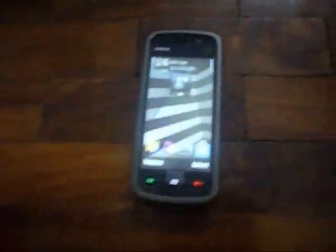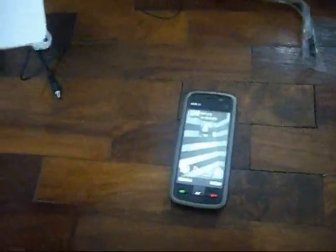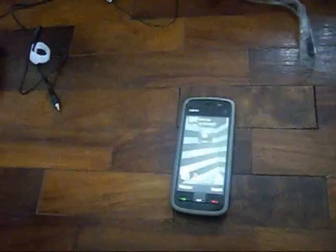Based on the specs list, it has a 3.2-inch LCD touchscreen with 16 million colors and a resolution of 360 by 640, which is not bad. It has an accelerometer and handwriting recognition, which is awesome. It also has a 3.5mm jack and 700MB of internal memory.